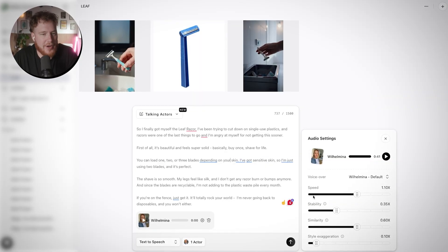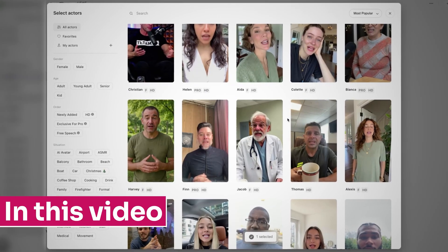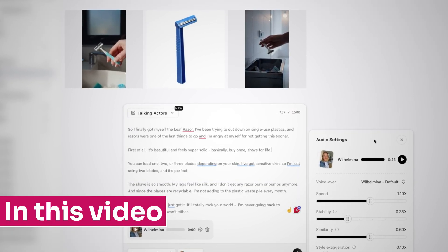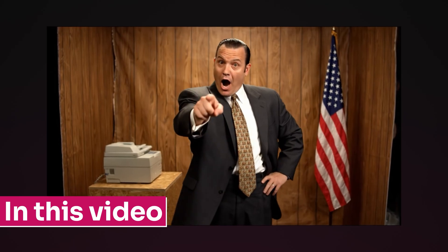In today's video, I'm going to show you the exact steps that I took to recreate this ad using Arcads AI. We're going to be testing a load of their features, all the way from the creators that they already have on the app to full AI UGC creation using their text-to-creator prompts. We're also going to be checking out their scenes feature where, using VO3, you can create an entirely AI scene.